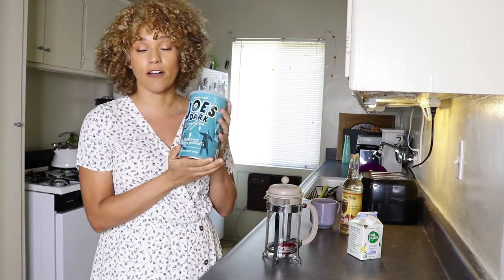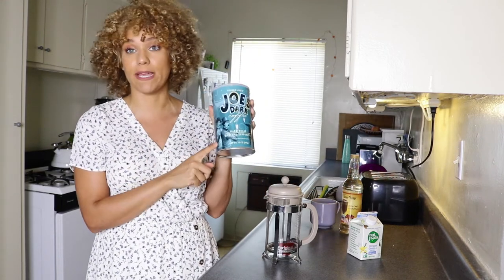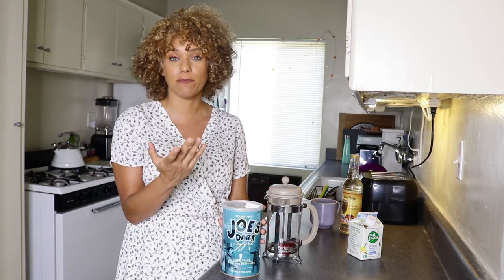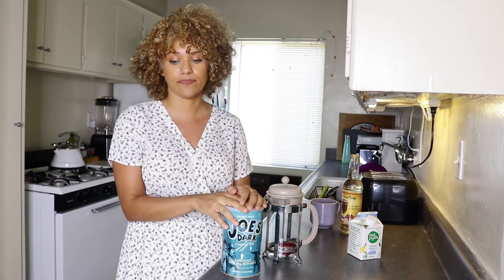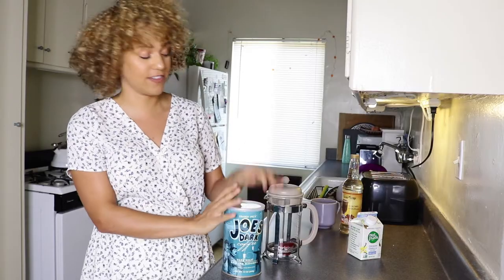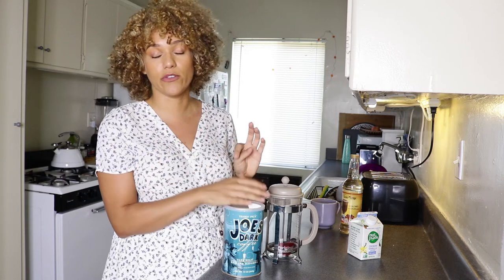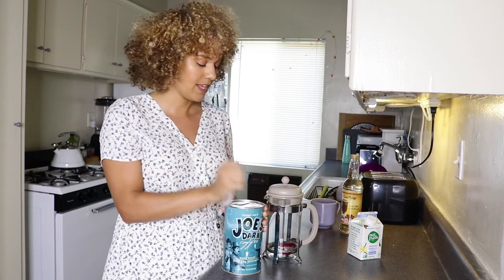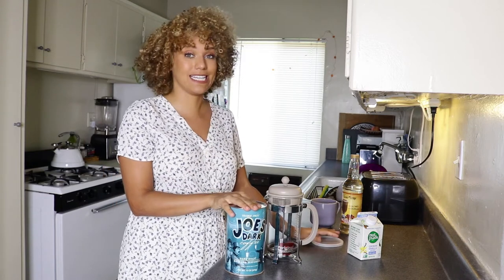I went to Trader Joe's and got some whole coffee beans. With a French press you want to use more coarsely ground beans, so that when you go to strain the coffee the beans stay at the bottom and just the liquid comes through. If you use finely ground coffee, some of those grinds come through and you get chunky coffee — we don't want that. So we're actually going to blend these beans ourselves using this cool little food processor they have in the apartment.